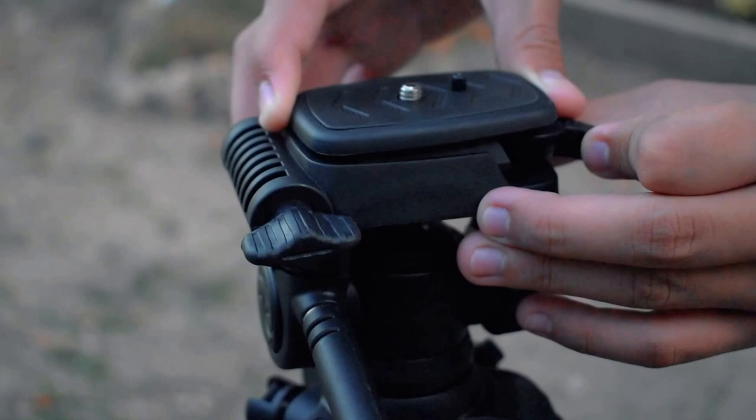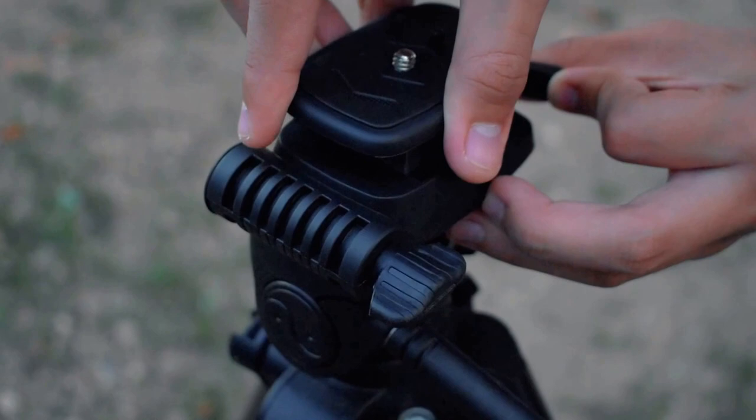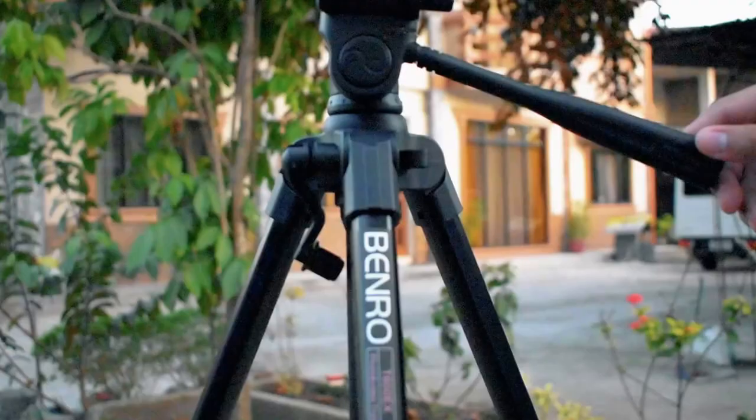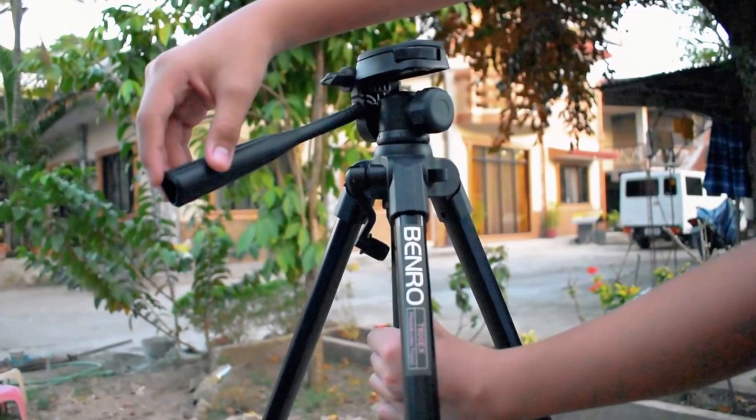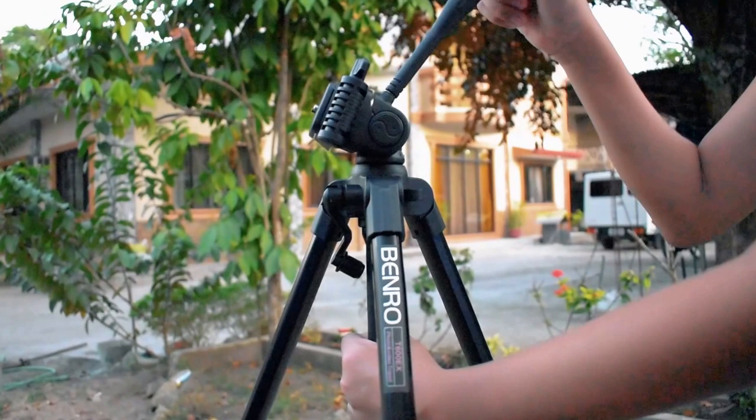It has a quick release shoe mount attached to a three-way pan head, with a functionality of full 360 degrees of panning and 180 degrees of tilting.